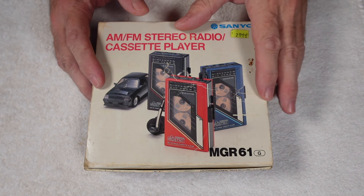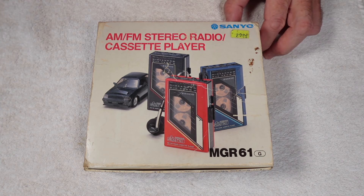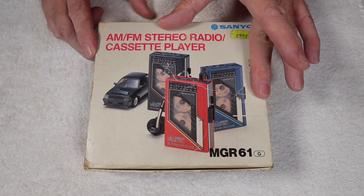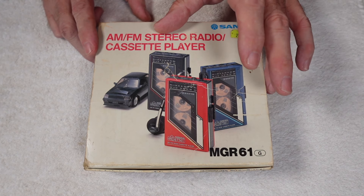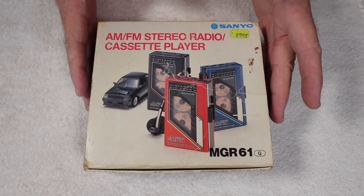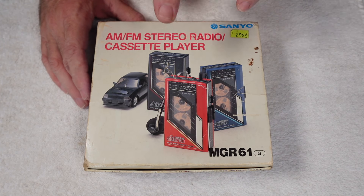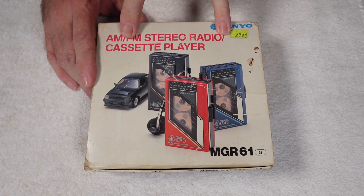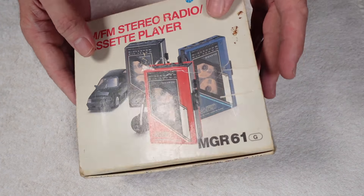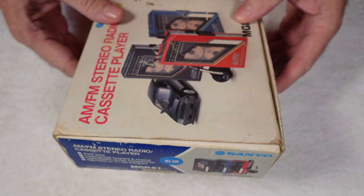Hello, welcome to the channel and thanks for joining me today. We're taking a look at the MGR61, the AM/FM stereo radio cassette player from Sanyo, dating from around 1986. This is for my personal collection — I'm a massive fan of Sanyo units for various reasons going back to my youth. I believe it's complete or at least mostly complete, but the seller said it doesn't work properly, and I've genuinely not had a look yet. I wanted to share the opening up and any service work required with you today.